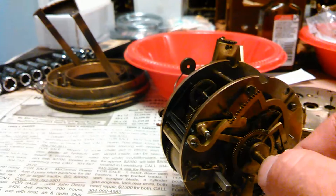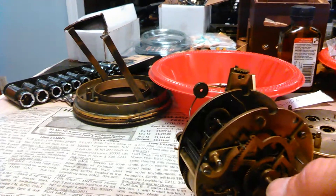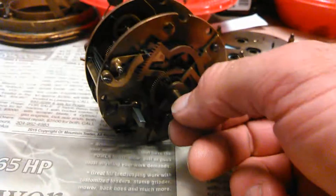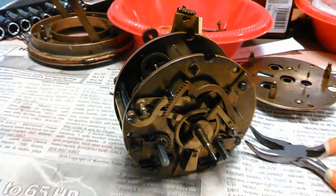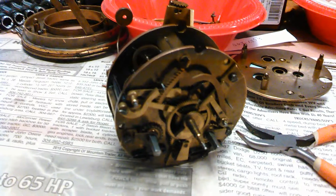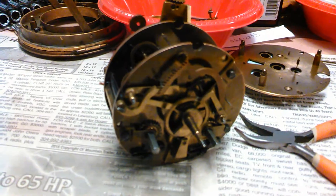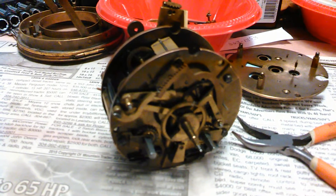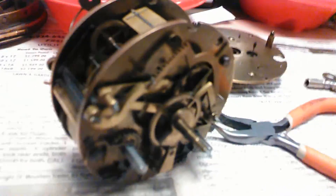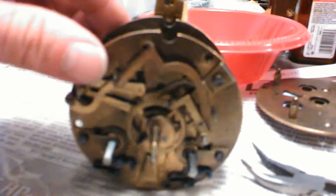It should chime about four times — almost there. One, two, three, four, five, six, seven. And this is from the 1800s, I'm telling you. The focus isn't the best — actually it's not very good at all.